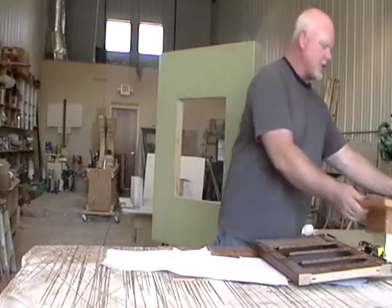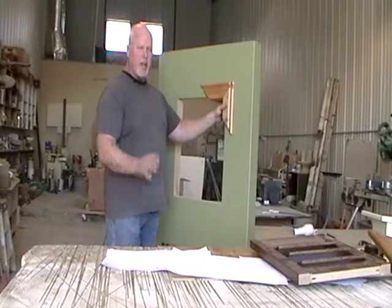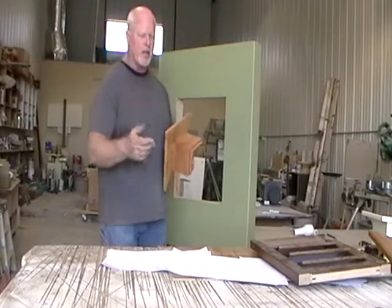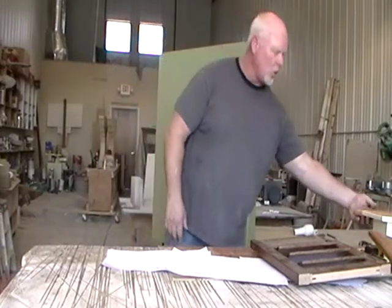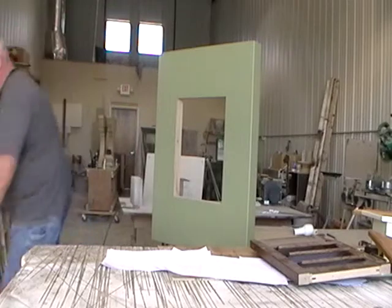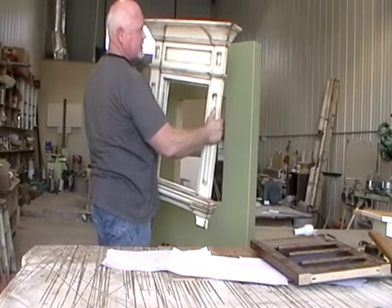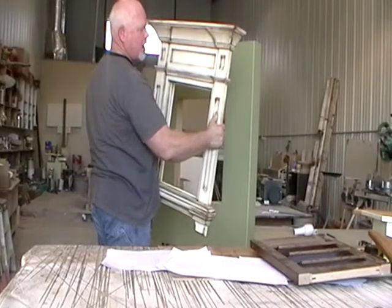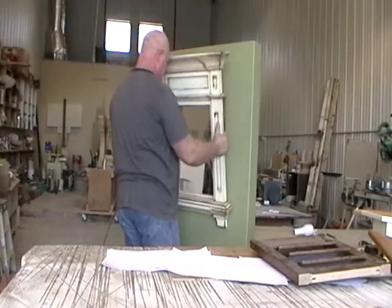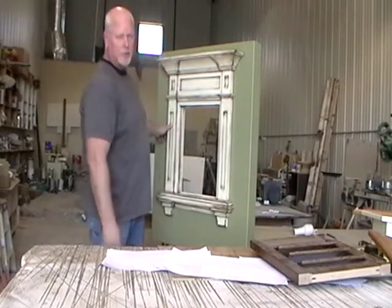So that's one style. This is another style here that we can do. These are going to be standard styles that you can order, or we can design something to match the molding you have like your baseboard or door trim. Or if you want to get extravagant, we can custom design — or you can pick from our standard custom designs a window surround like this. This one has astrid white; you can see all the moldings on it, and it's got a Van Dyke brown glaze with a lacquer finish. It comes ready to go.